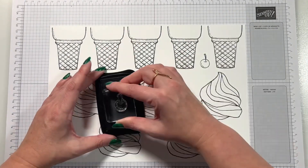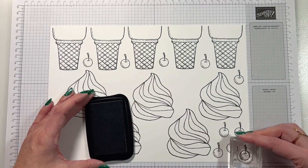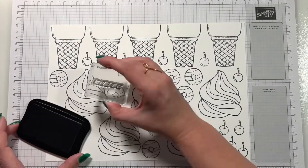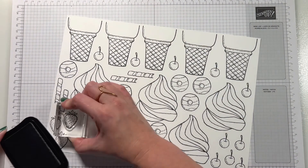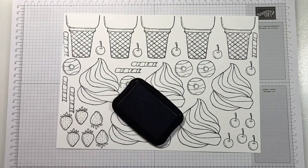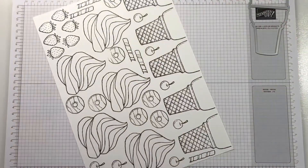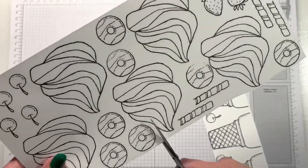I've done five swirls and five cones, and now I'm adding all the little embellishment pieces — the cherries, my iced party rings (which I definitely think are party rings and not donuts, but they probably don't have party rings in the US so they were likely designed as donuts), the strawberries, and also the wafers. I've stamped those all around and got a whole host of them on the cardstock — and that's what I mean about the die overhanging.